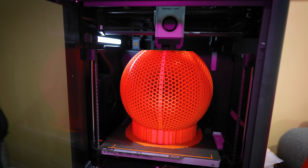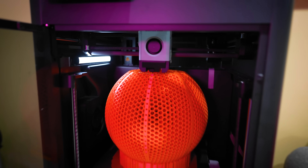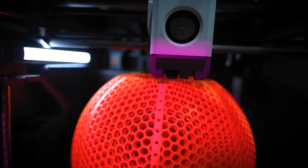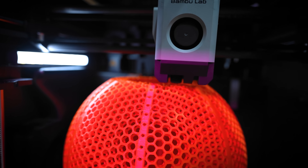I think why this potentially works so well is because it's actually printing with a 0.6 nozzle and not the standard 0.4 nozzle that I was printing all my previous basketballs with. You also print this with a hundred percent infill and it does have that same internal lattice structure that we've seen from some of the other ball designs that are out there.